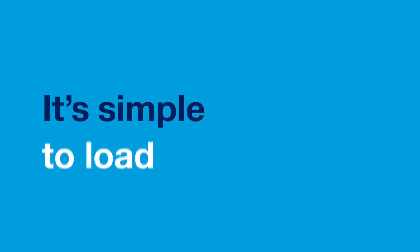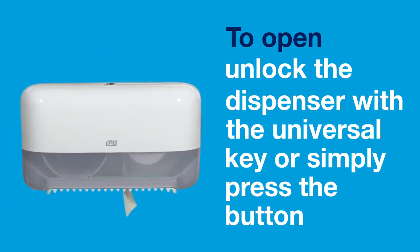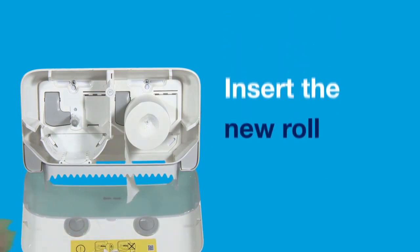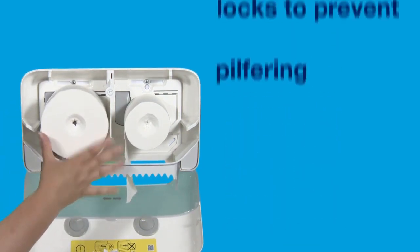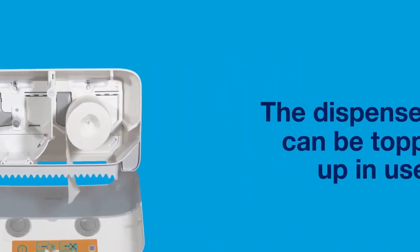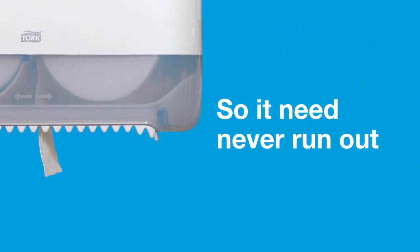It's simple to load. To open, unlock the dispenser with the universal key or simply press the button. Insert the new roll with the dimple facing outwards. Close the dispenser — it will automatically lock to prevent pilfering. The dispenser can be topped up in use so it need never run out.